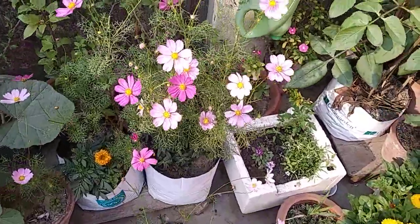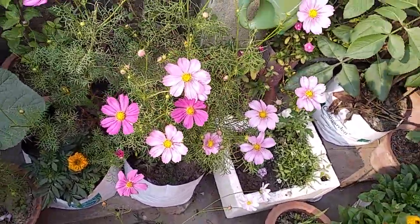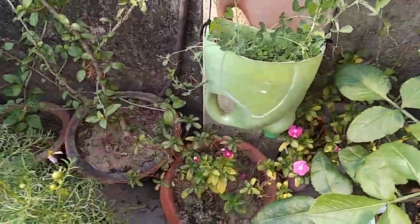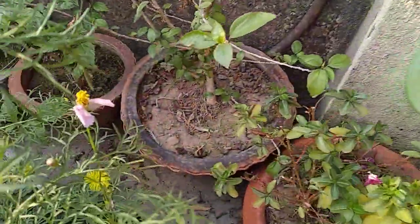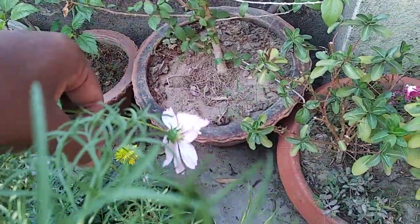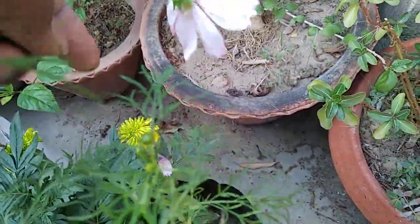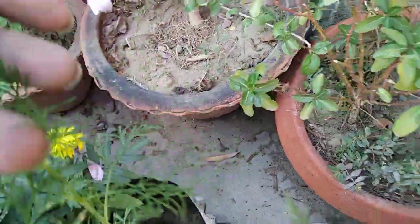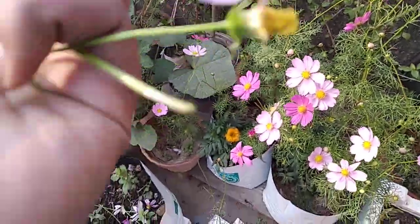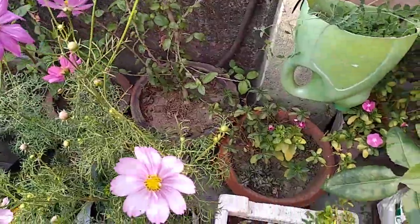Now, as I am showing you — see this — this has already started to make seeds. So if I pluck it from here, these two buds that are growing from here will get the energy of this seed. I will also lose one bud by plucking it, but no problem — more buds will come.